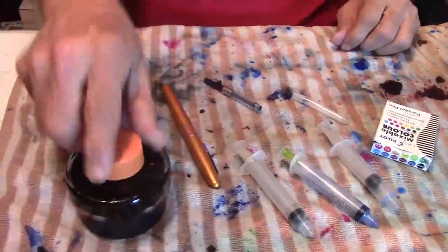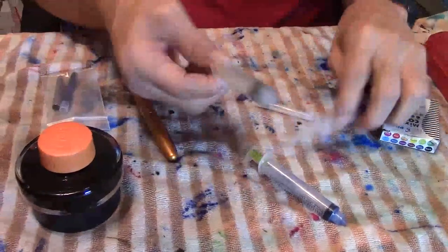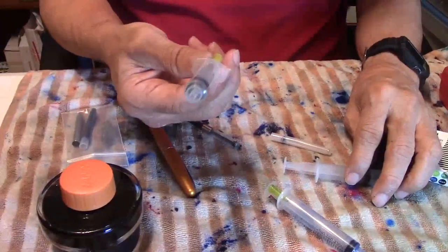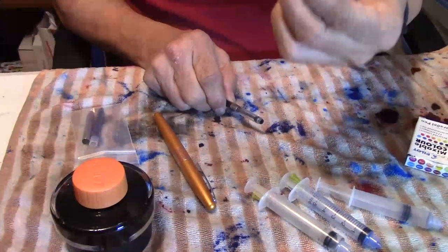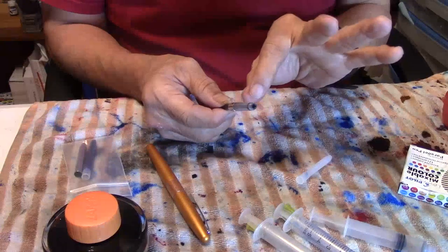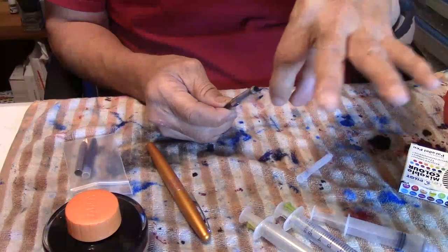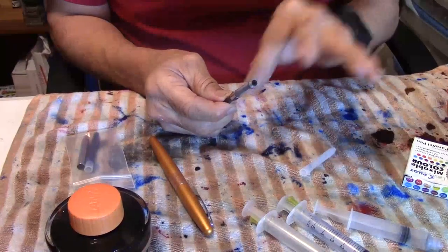So first of all, we're going to focus down here. Make sure you have whatever bottle of ink you want to use, make sure you have at least one syringe, and the pen you want to use. I'm going to show you how to fill up a cartridge — I'm not actually going to fill this up but I'll show you how to do it. It's very simple.